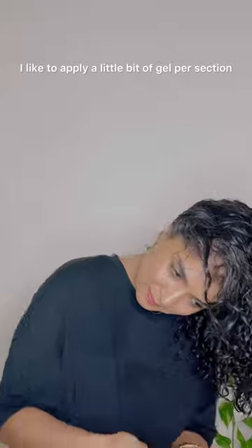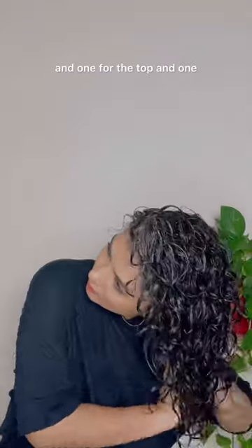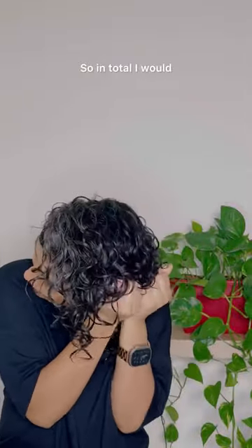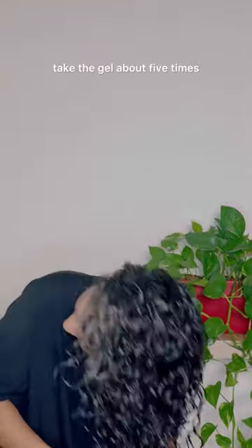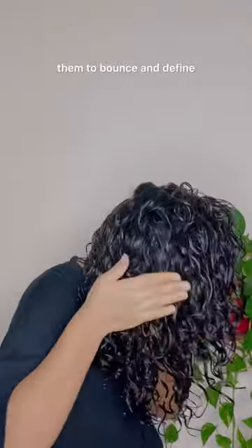I apply one section for each side, one for the top, and one with my hair flipped over — so in total I take the gel about five times. Now scrunch your curls gently to encourage them to bounce and define.